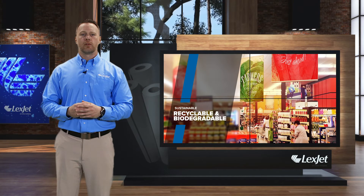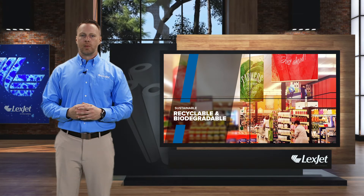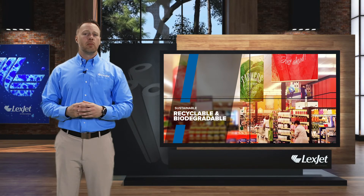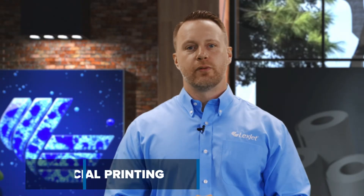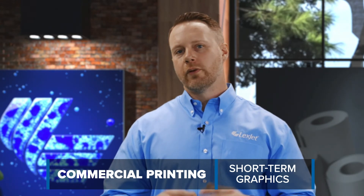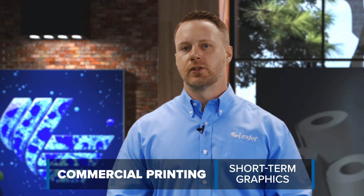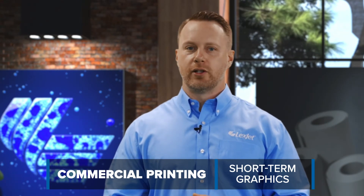LexJet Blackout Paper is also part of LexJet's ongoing effort to offer products which increase sustainability. It's recyclable and biodegradable, so if you're a commercial printer looking for a low-volume product to match your high-volume press work, or if you're simply looking for an economical display option for short-term graphics, this is a product you'll want to add to your offering.